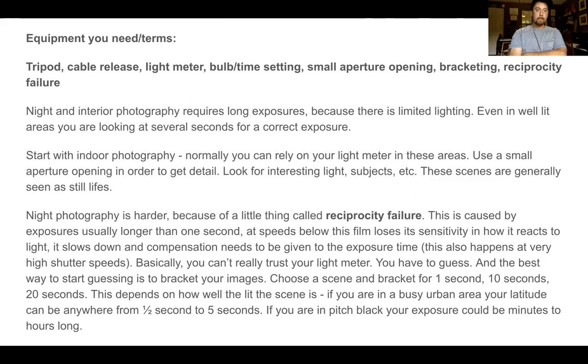First you'll need a tripod, a cable release. You need to utilize your light meter, bulb setting, which we'll talk about, and a small aperture opening — meaning that your aperture will not be large, it will be kind of close to a pinhole, something around F8 to F16. You'll also be utilizing bracketing potentially, and you'll be learning about the concept called reciprocity failure.